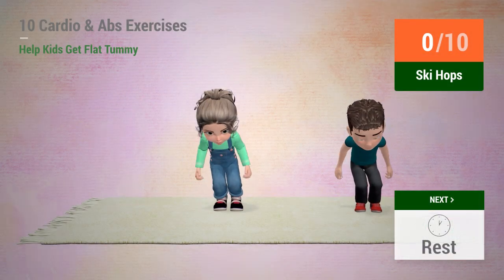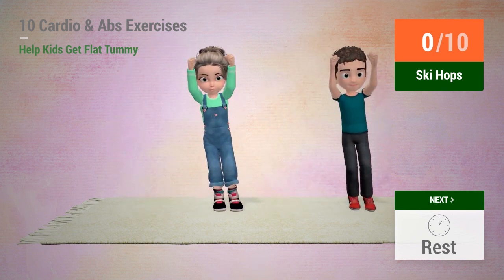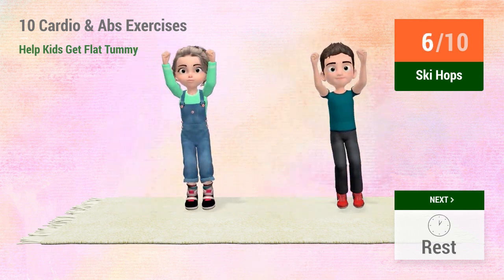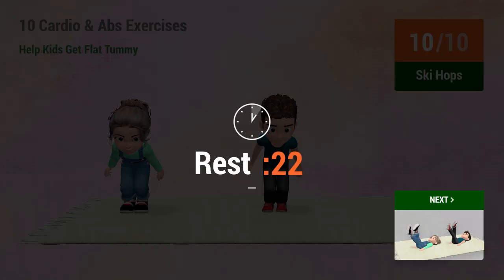Up next: Ski hops. 1, 2, 3, 4, 5, 6, 7, 8, 9, 10. 1, 2, 3, 4, 5, 6, 9, 10.